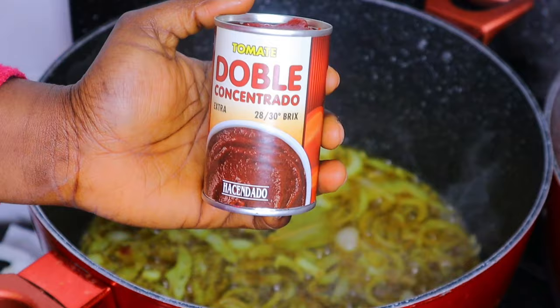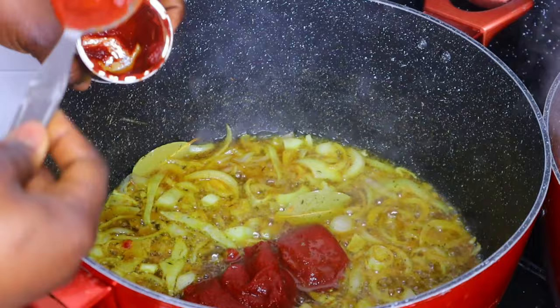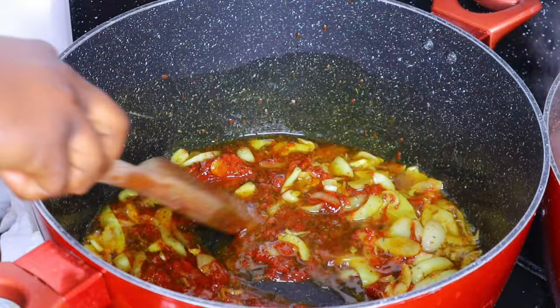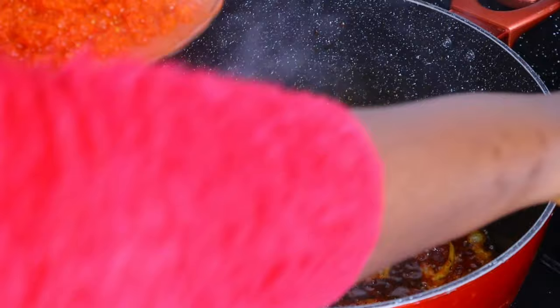I'm using tin tomatoes as well. If you're living in Spain, you can get this from Mercadona — I got this particular one from Mercadona — or you can use the normal Nigerian tin tomatoes (Derica) or whichever you prefer. After adding in the tin tomatoes, I'll leave it for some minutes to cook together.